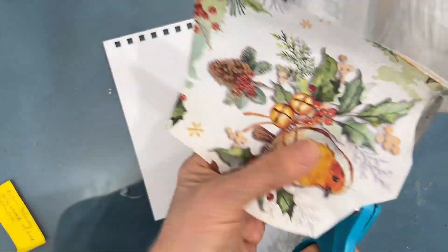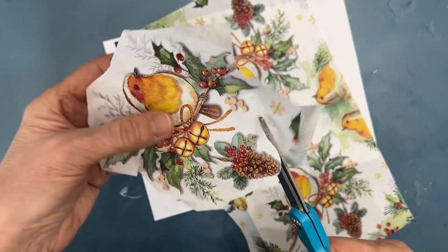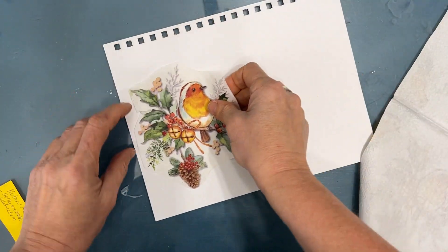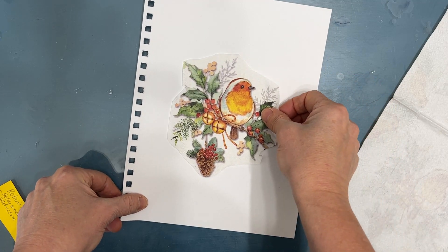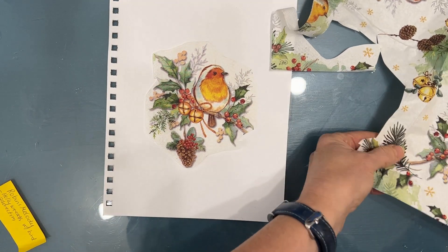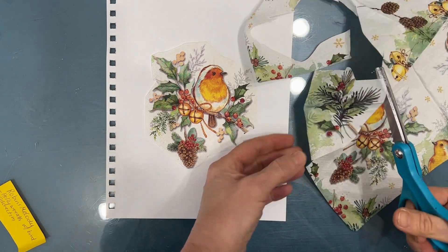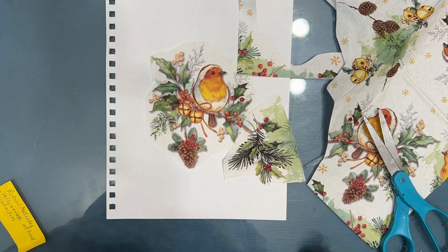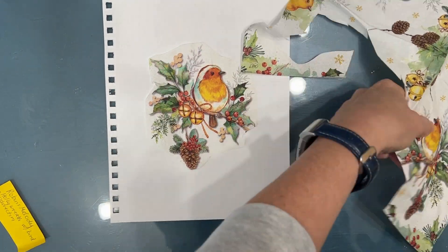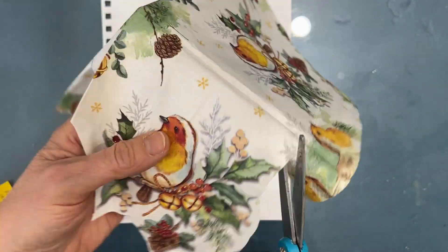The first step is I'm going to isolate the main focal image. I'm just going to rough cut it out, leaving all the plies on — it just makes it a little sturdier to cut out. I'm going to cut two images. This napkin has some images where the bird is looking to the left and another where the bird is looking to the right. It also has an evergreen bough. I'm not sure if I'm going to use it, but I'll cut it out — if not, it'll go back into my stash.